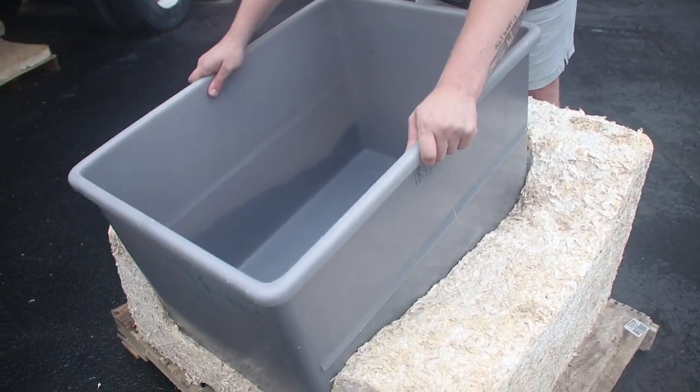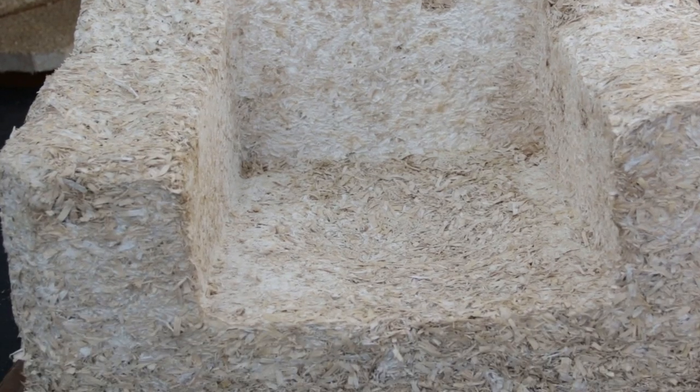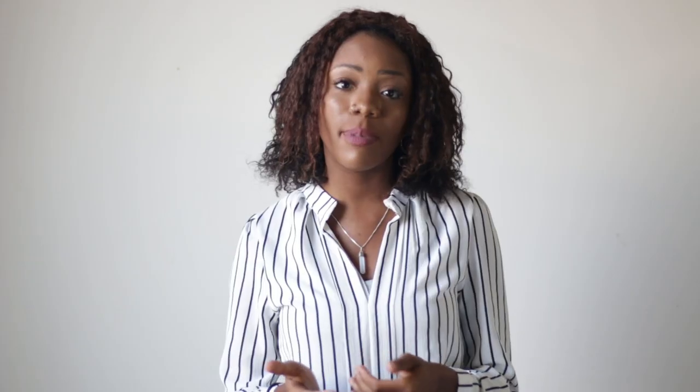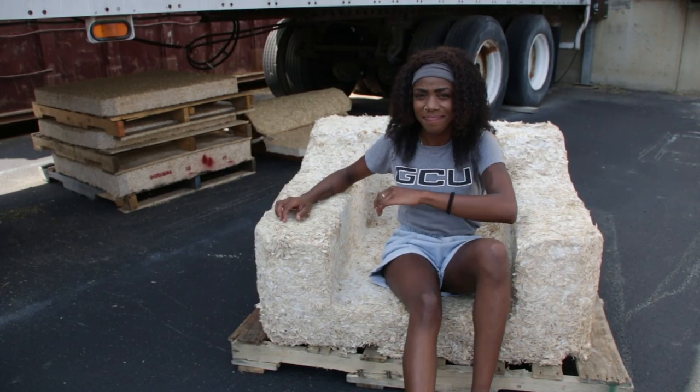We previously attempted to grow a giant chair by using a gray bin as our form and stuffing the mycelium material around it. While it may look like a chair, we found inconsistent growth. This is because our growth form did not allow for airflow to go through it, and it caused heat to build up which caused the inconsistent results.